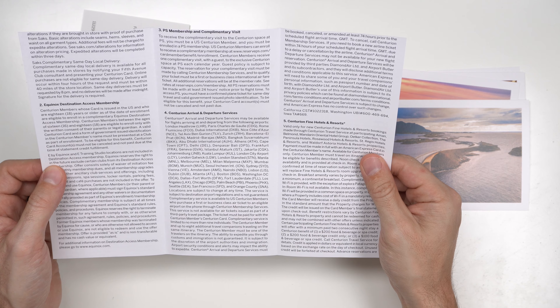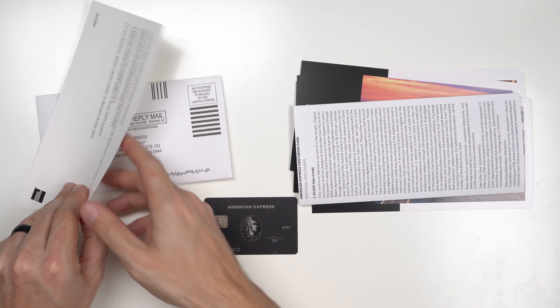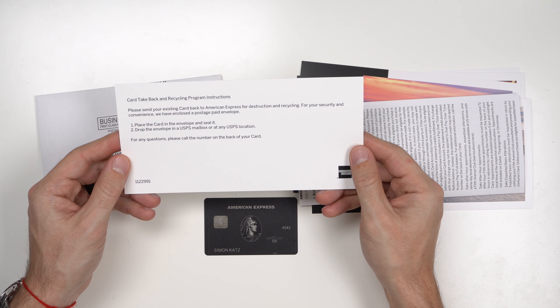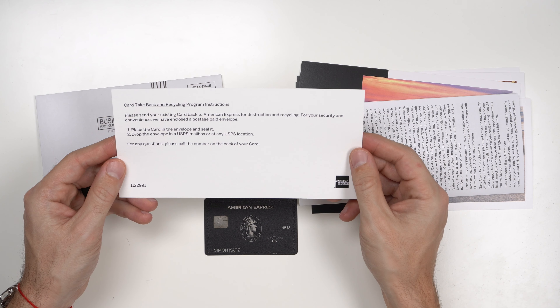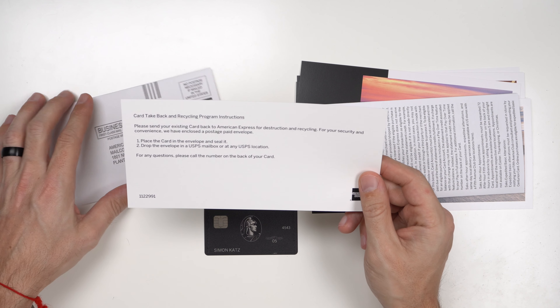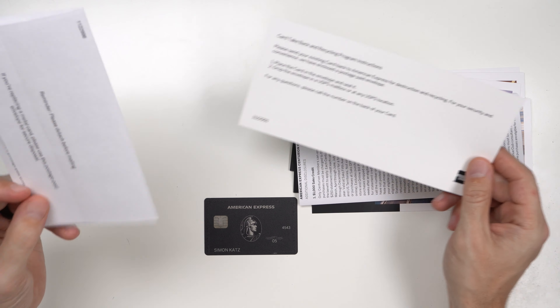So you also get a booklet with all your benefits explained in a bit more detail covering those six tiles. And finally, there's a card take-back and recycling program — please send your existing card back to American Express for destruction and recycling. They've enclosed a postage-paid envelope; place the card inside and drop it off at USPS. Technically they want you to send the old card back using this envelope.